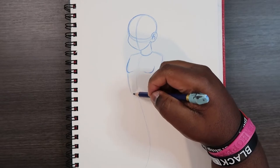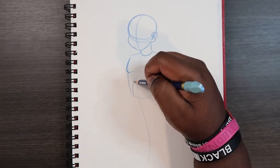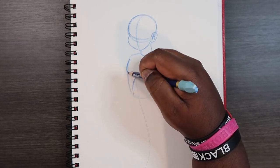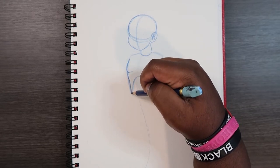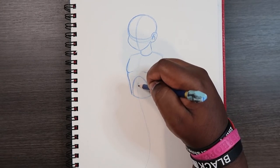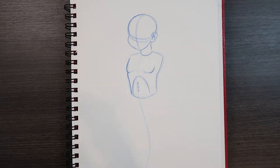Throughout the rest of the torso we're going to make an upside-down U shape for the stomach. And then in this area here you can give your body a six-pack, but I'm going to keep it simplistic — just three lines to simulate a six-pack.